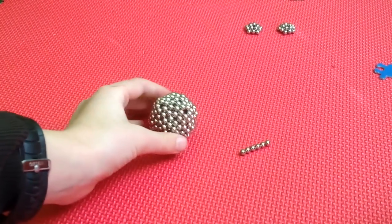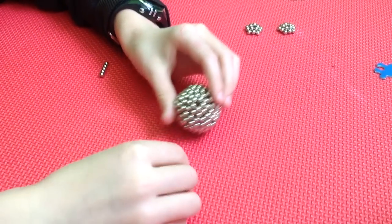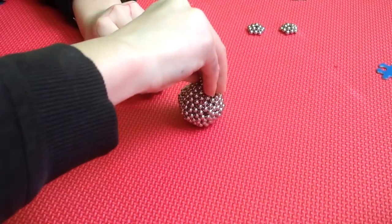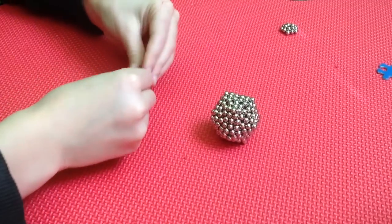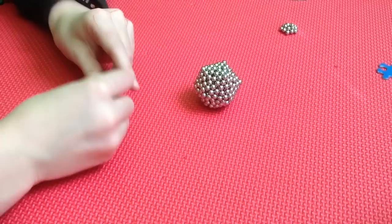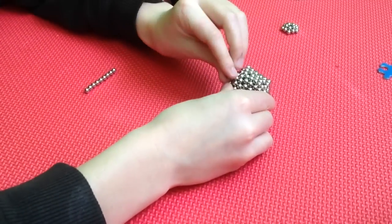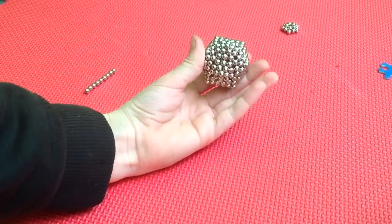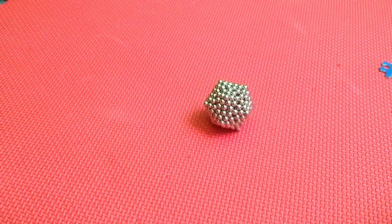Once you've stuck them all together you should have this shape with 12 little holes. Take a single ball and stick it into every single hole. You can also use the ring shapes you just made to fill the holes. When you're done you'll have a really cool shape — and since I just made it while filming, might as well smash it.